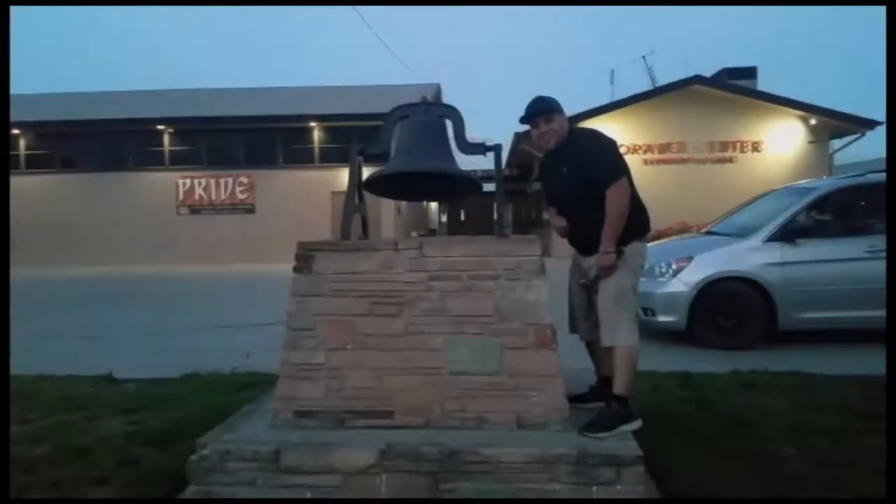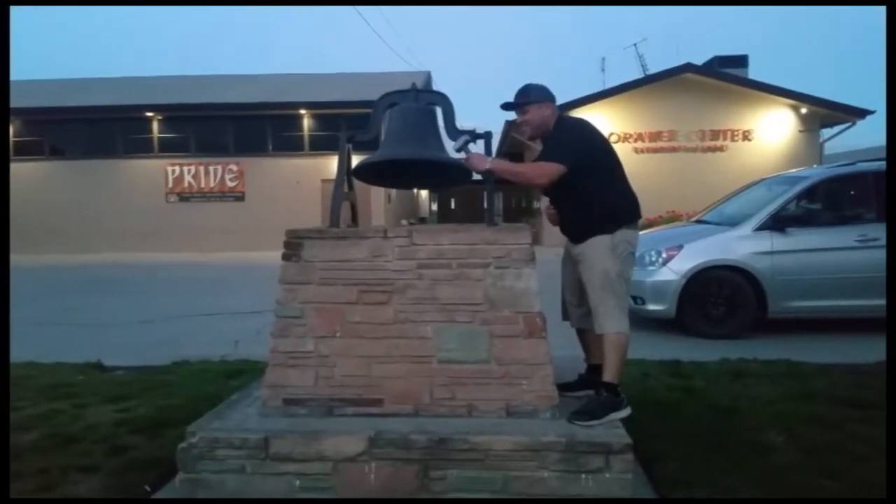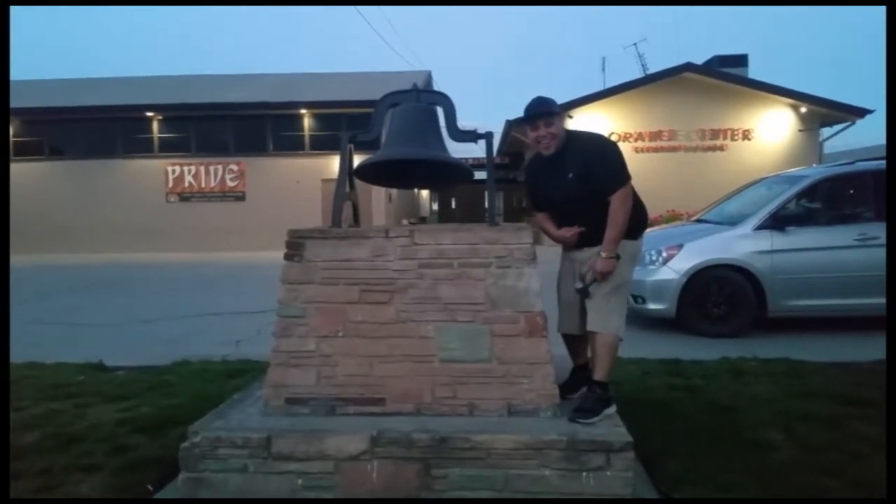Thank you for watching — please like and subscribe, and don't forget to hit that bell. Alright, let's get out of here before we get kicked out.